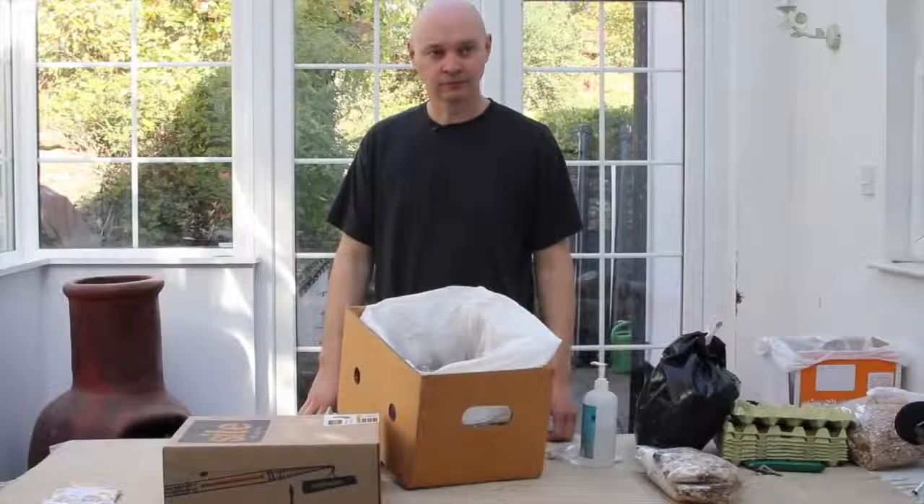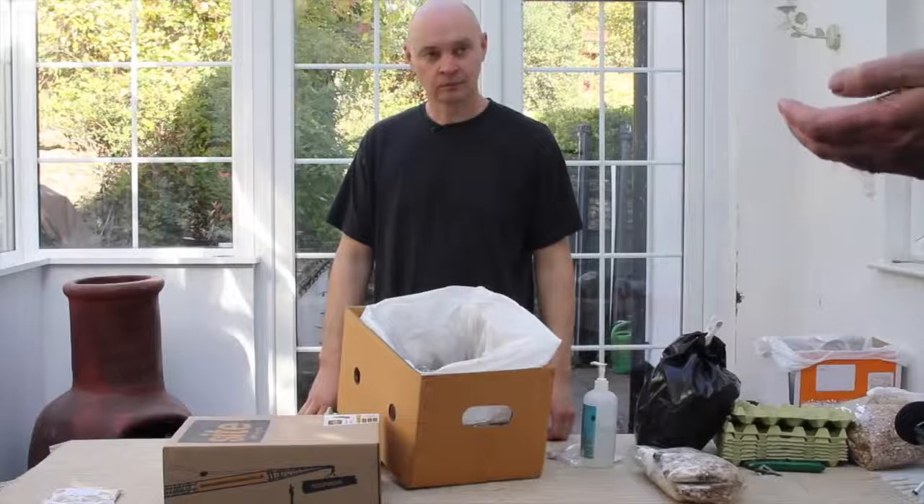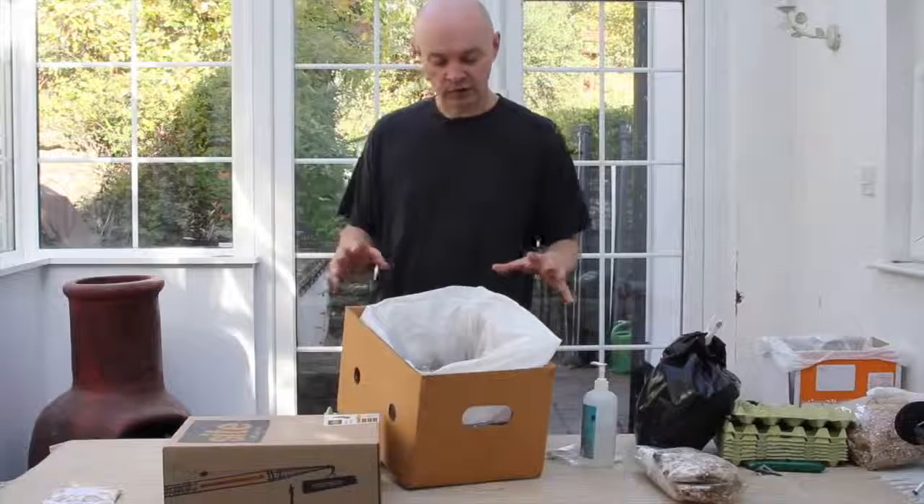My personal experience is oyster mushrooms tend to like coming out through the side of something more than through the top. So after six weeks when we open it up — are we needing to spray it with water or anything? Yes, absolutely. What we want to try and do is maintain a humid environment around the mushrooms themselves. Mushrooms don't like to dry out particularly.